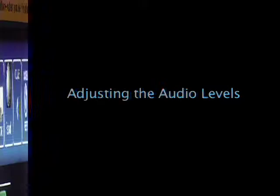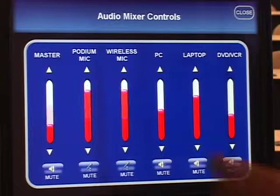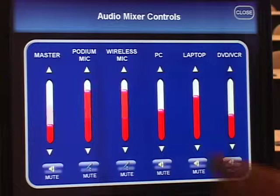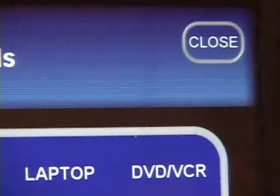Touch the volume button to reveal the audio mixer controls. Select the audio source and use the arrows to toggle the volume up or down. You can also adjust the overall audio level using the master volume slider. Touch the mute button to mute the audio. Press it again to unmute. Press the close button to return to the room controls menu.